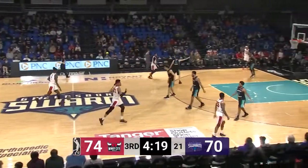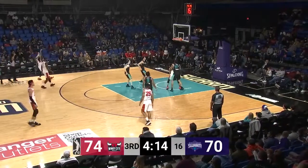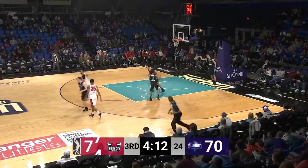74-70, Swarm down four. Bulls ball, 4:15 to go, third quarter. Brandon Sampson on the left side — three goes down for Sampson.